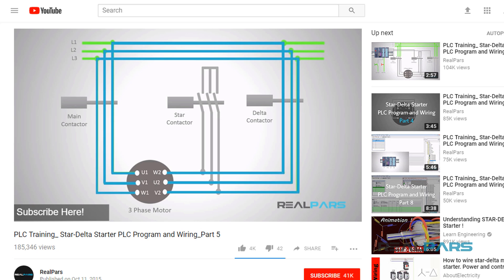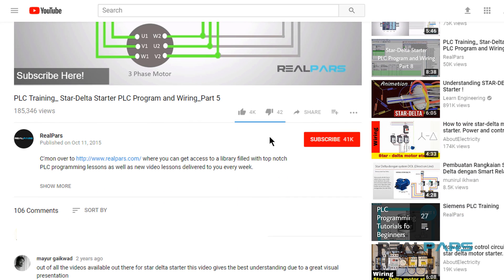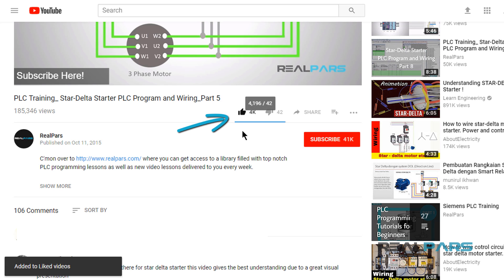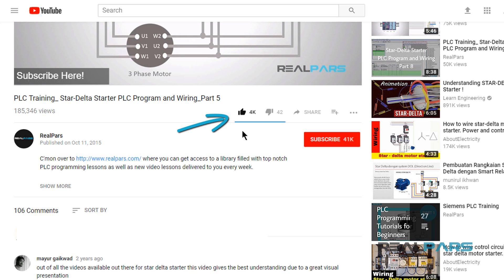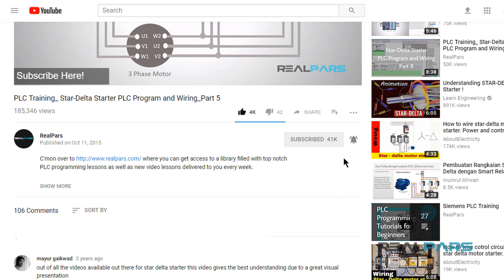Before we start this video, I have a favor to ask you real parsers here on YouTube. If you love our videos, we would love you to go ahead and like this video. This is a great motivator for us to produce free valuable content for you, and it would also help others to more easily find our videos on YouTube. Also, be sure to subscribe to our YouTube channel if you haven't already done so. When you subscribe, each new video will be sent to you as quickly as it is published. Now, let's get into the video.